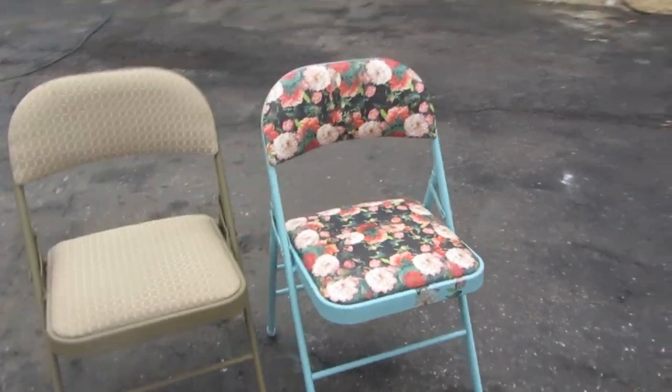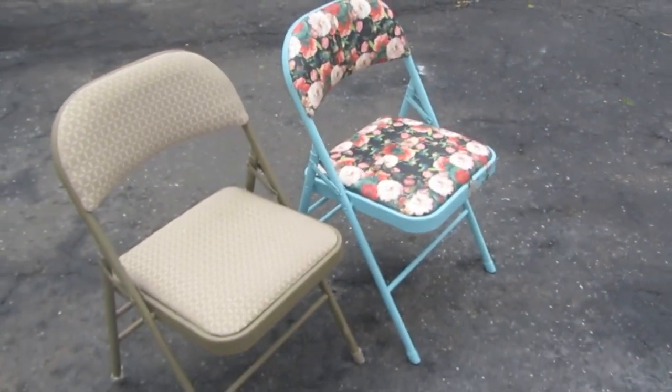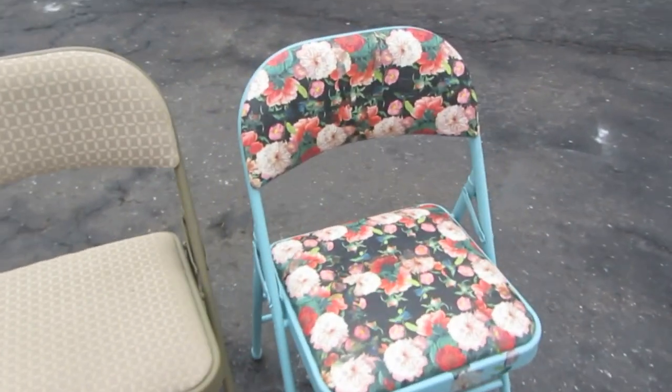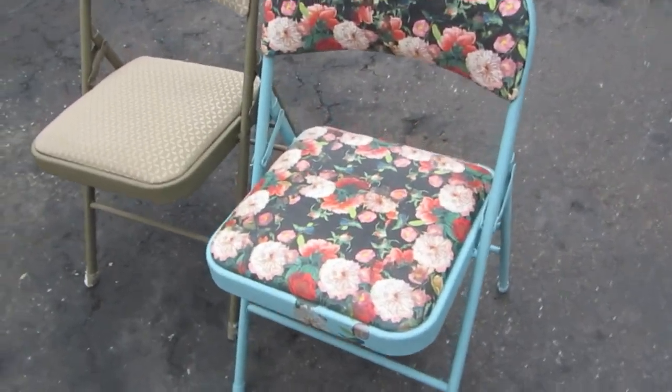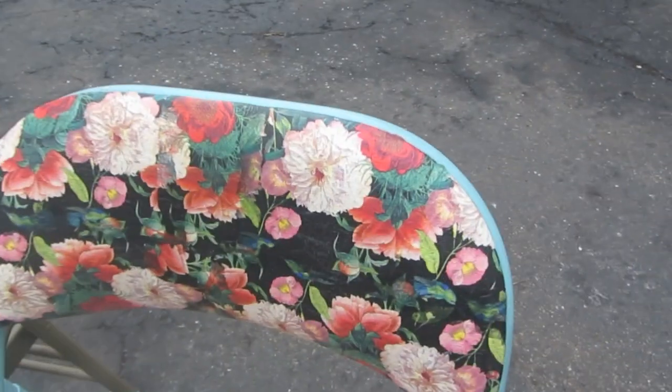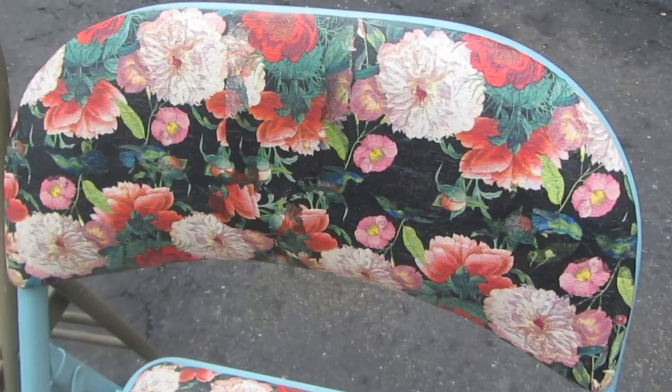Here's the project that we'll be working on for today. I took one of these folding chairs that probably a lot of us have around the house, and I used some chalk paint and I decoupaged napkins over that fabric. So I'm going to show you how to do both of those — paint the metal and decoupage over the fabric.